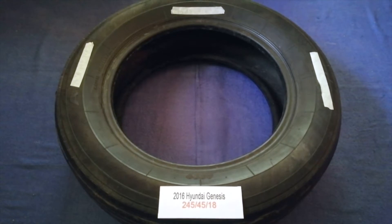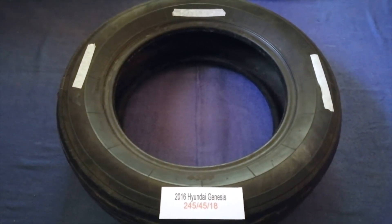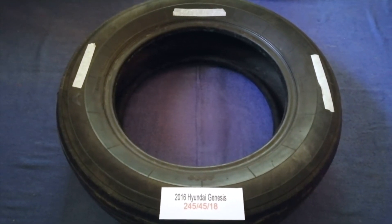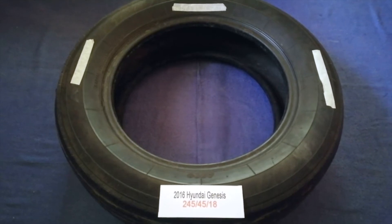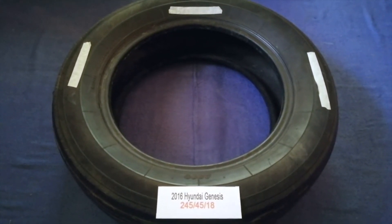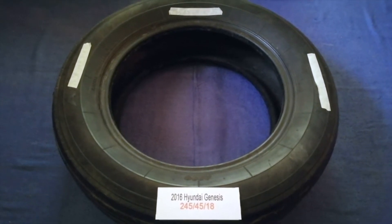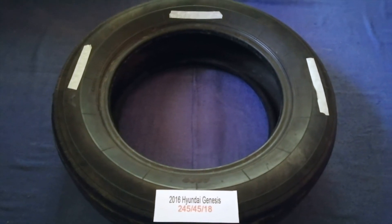Just check the video description and I will try to leave the info there as well. The tire size for your 2016 Hyundai Genesis is 245/45/18. Driving on bad tires is terrible for your car and dangerous to you.